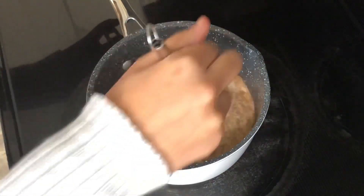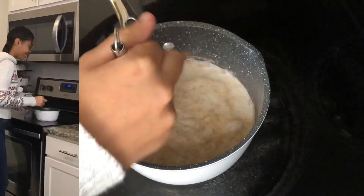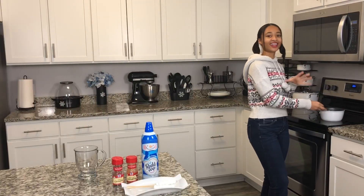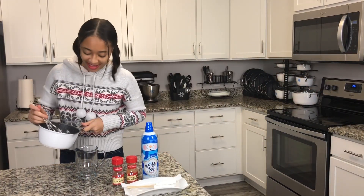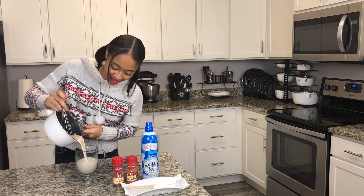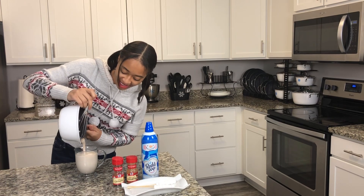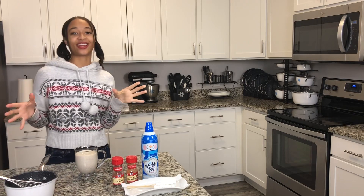I love the little specks that the cinnamon is giving — it looks really nice and it smells so good. My hot chocolate is done so now I'm going to pour it in my glass. You see it looks really creamy and the cinnamon specks look so pretty. But to make this even prettier we're going to decorate it.